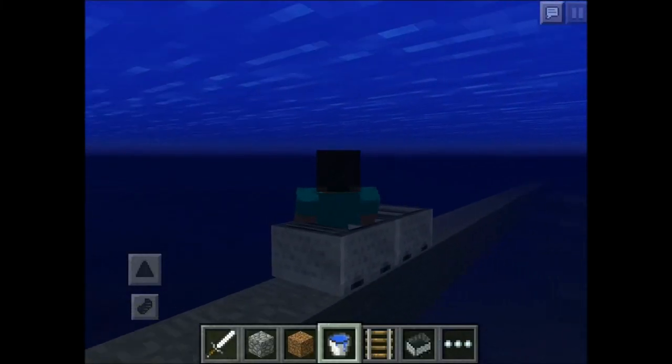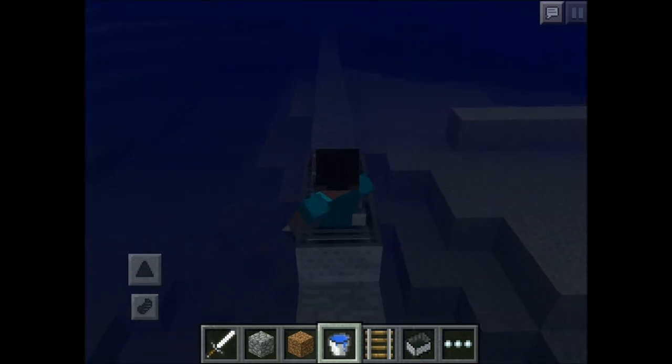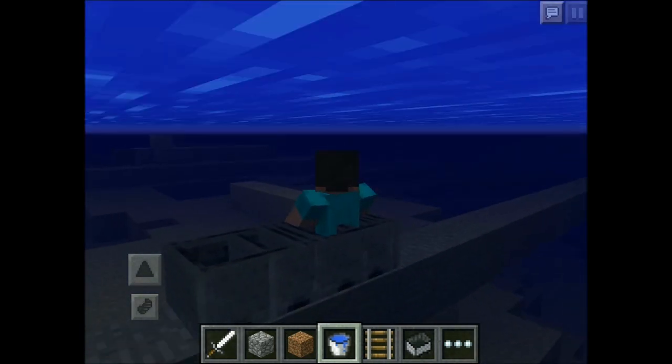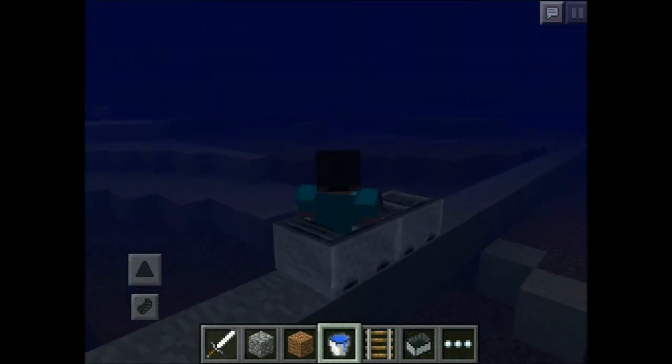What is up guys, Mike here and today I'm going to show you how to make a submarine in Minecraft Pocket Edition using minecarts without rails. Now you can do underwater exploration. Now on to the tutorial on how to make this.